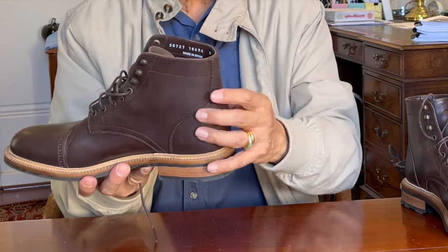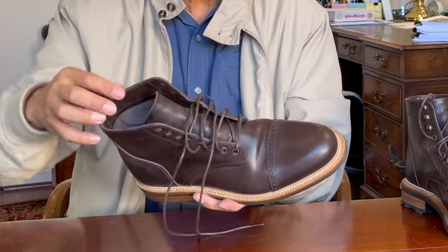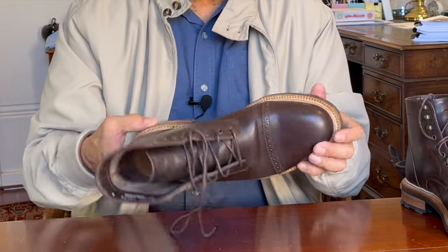All through the boot — the stitching on the backstay, the quarter panel, the collar, and the lace edgings — it's very clean, very precise. Absolutely nothing wrong with it.